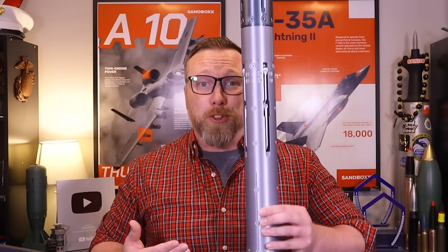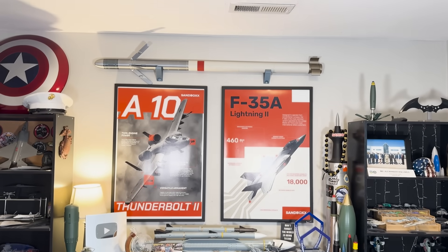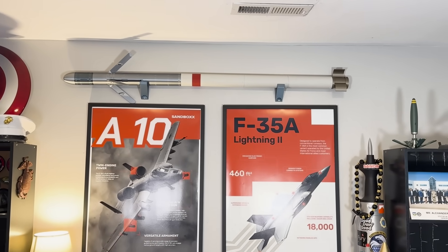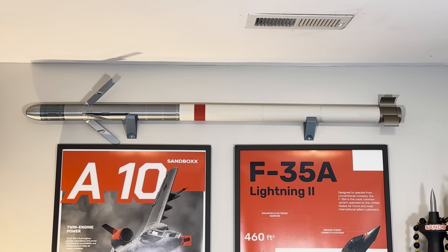This is a full-scale, 3D-printed replica of America's newest and smallest air-to-air missile, the AGR-20 Falco, also known as the Infrared-Guided Advanced Precision Kill Weapon System 2.